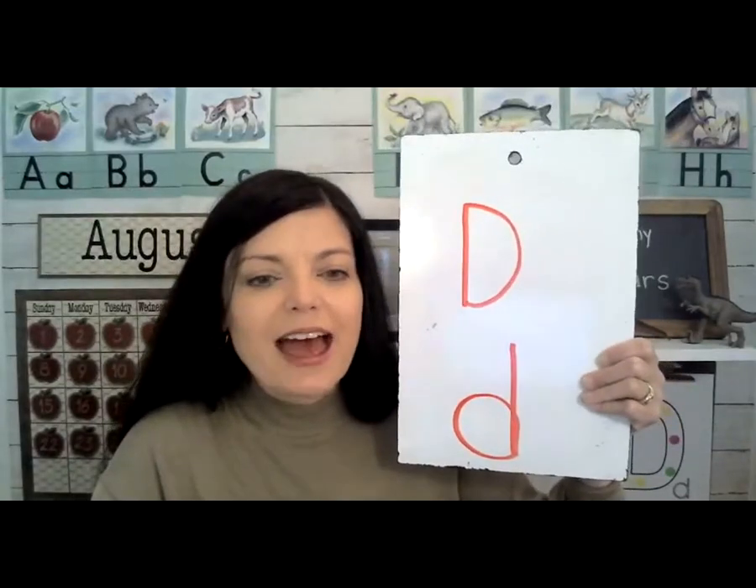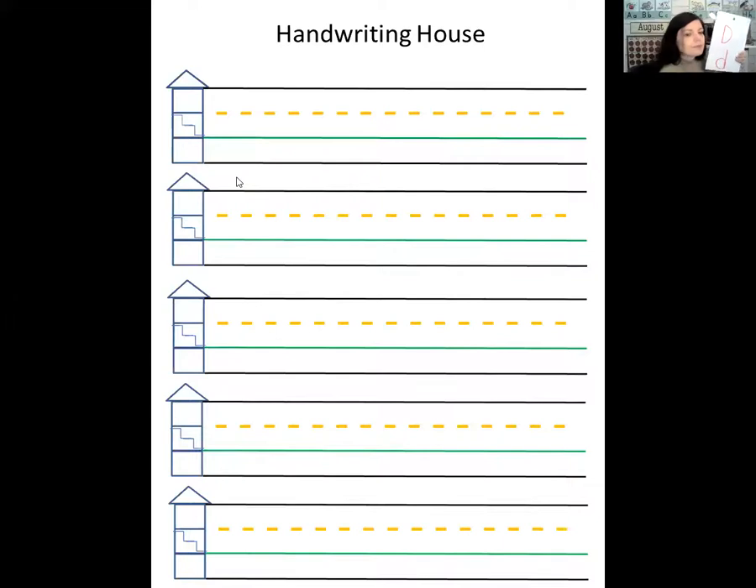Let's take a look at that on the handwriting house. Lowercase d is one of those teenager letters — normally the little letters have to stay downstairs, but little d is a teenager, so you can go upstairs just a little bit. Then we're going to trace back up and over. One up and blow that little bubble.